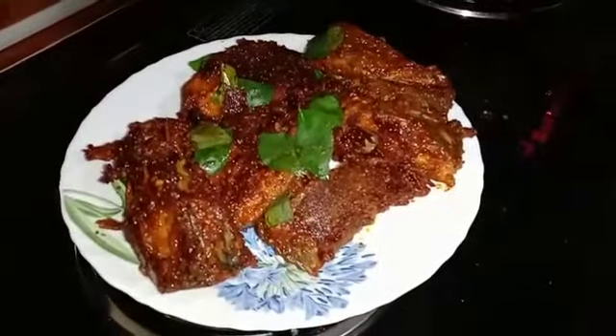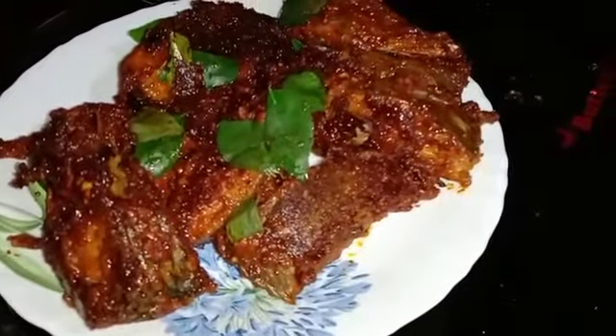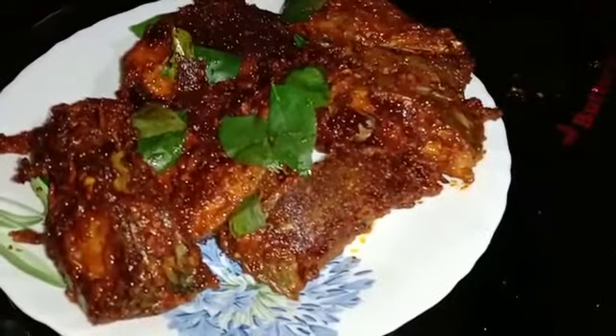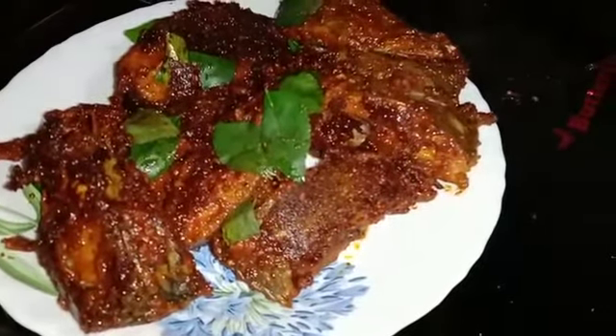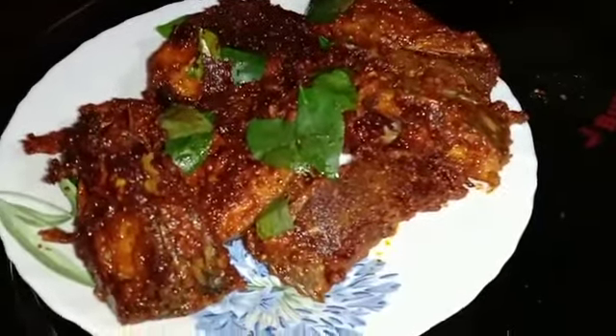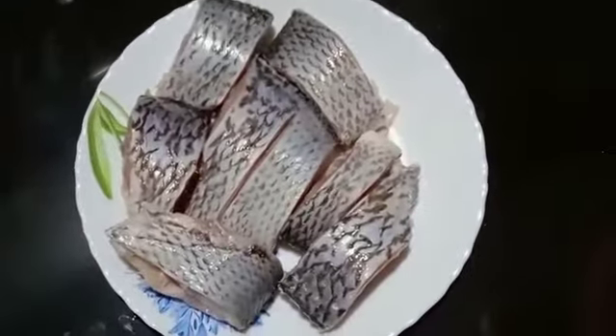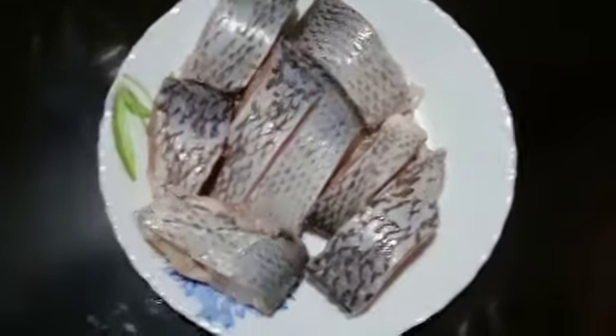Hi friends, today we are going to show you a fish fry video. We are going to show you a taste of fish fry. Everyone will skip the video if you want to see a taste of the fish.